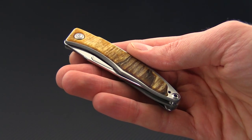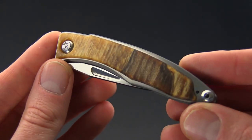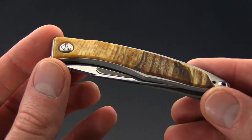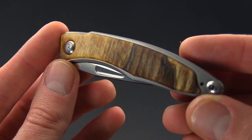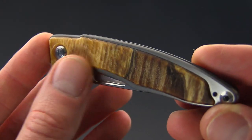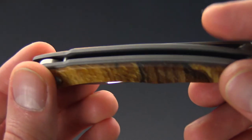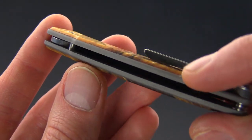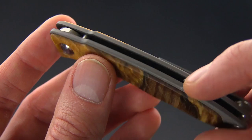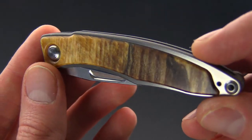The Manandi features a full titanium frame lock construction with exotic hardwood inlays. This one has inlays of spalted beech — you can see it's a very highly figured wood with a lot of nice grain and color. We've got a two-tone finish on the titanium with a gray bead blast on the spine and a satin finish on the sides of the handle.